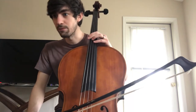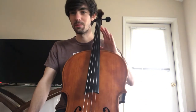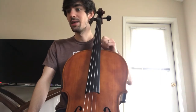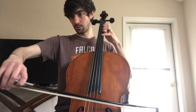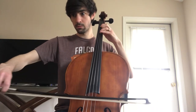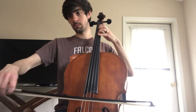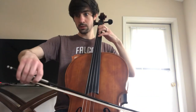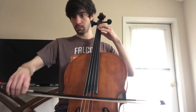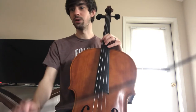Here is now 45 to 52, playing through with the slurs. Again — if you're having trouble with a measure, try just that measure alone. Get the notes, then get the slurs, then play it with me. And that last measure, really crescendo through there.